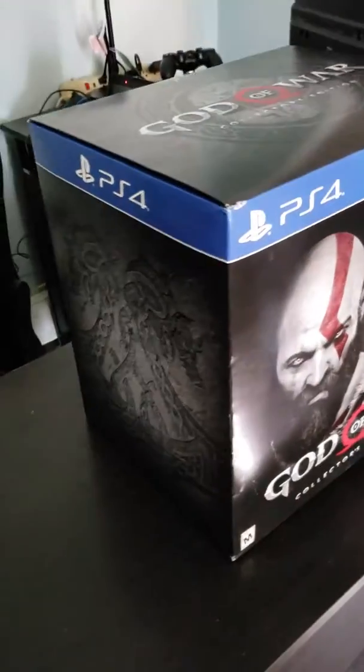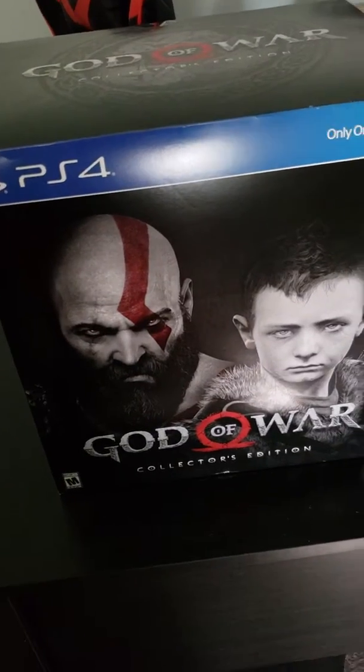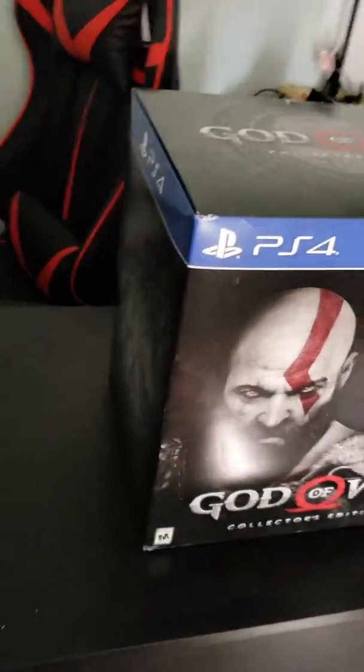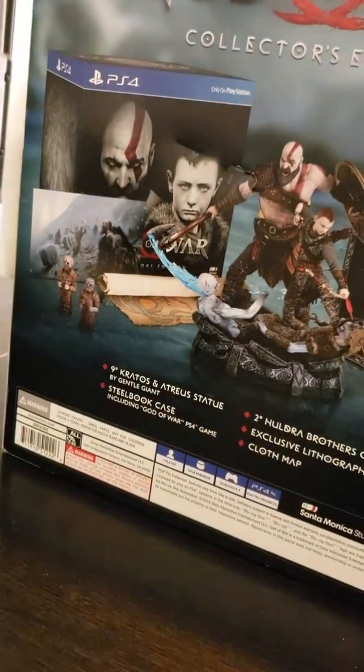What's going on everybody, today I'll be doing an unboxing of the God of War Collector's Edition. I've been busy just working on putting in Alexa and all that. Alexa, turn on game room light. Okay, all right, get a little bit better lighting in here.